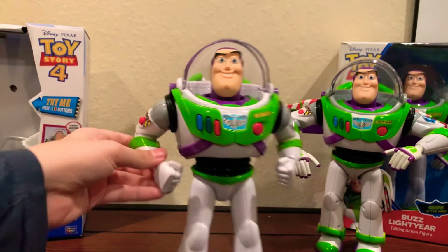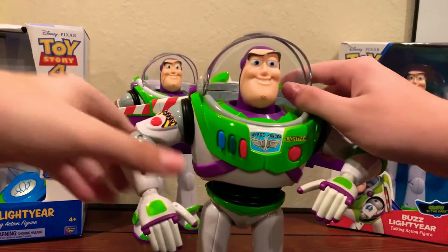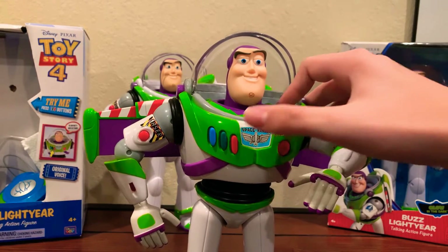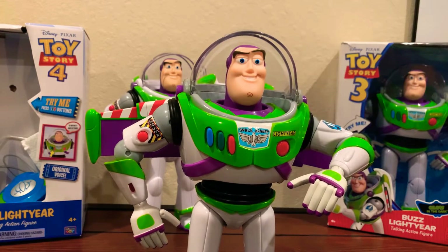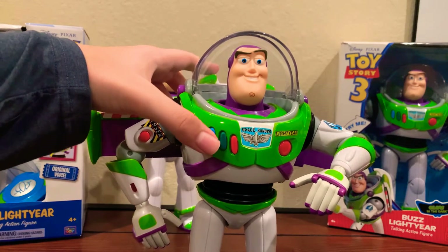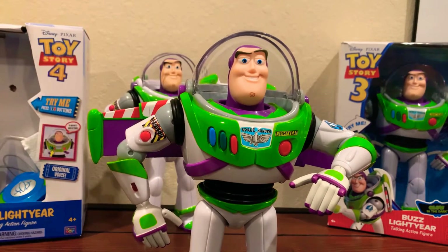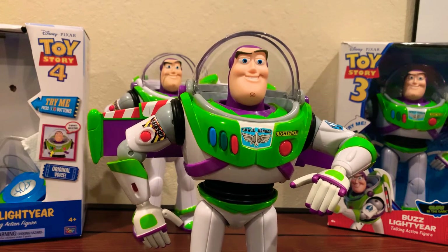Those are the Toy Story 4 phrases. When you come over here to the older Buzz, it's all around just like original Buzz Lightyear phrases. Hello, my friend, how are you today? I sense something. Look out! I think the word you're searching for is Space Ranger. Hey, this place looks familiar — have I been here before? The evil Emperor Zurg is out there somewhere. I need you, Space Ranger. Are you ready for adventure in uncharted space? Come on, we have a galaxy to save! Let's go!